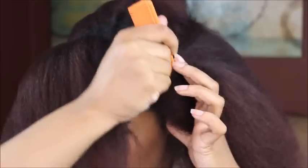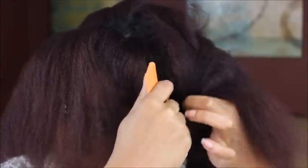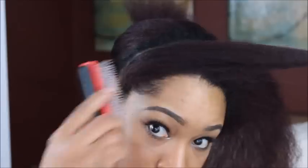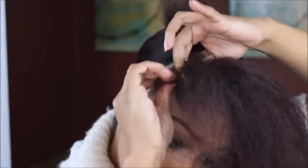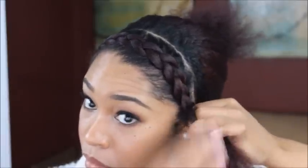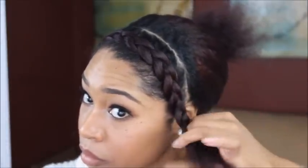We will be moving on to look number three. We're going to make a part from ear to ear, tuck away the back section, and start with the front. Get the hair detangled and start your French braid, braiding the hair over to the side. If you cannot French braid, then you can do a flat twist — that's another option. Whatever style you choose, make sure you do it all the way down to the end.